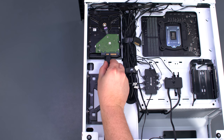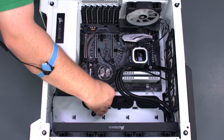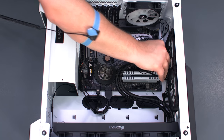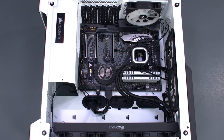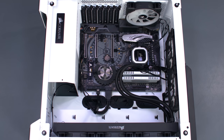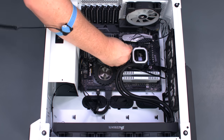Connect one of the flat SATA data cables that came with the motherboard to the drive. Moving back to the front of the case, connect the SATA cable to the motherboard. Connect the fan cable from the CPU block to the CPU fan header, and the USB cable from the CPU block to one of the USB 2.0 headers. Connect the USB cable from the Lighting Node Pro to the other USB 2.0 header. Connect the rear case fan to the chassis fan 3 header, and the top case fans to the chassis fan 1 and 2 headers.